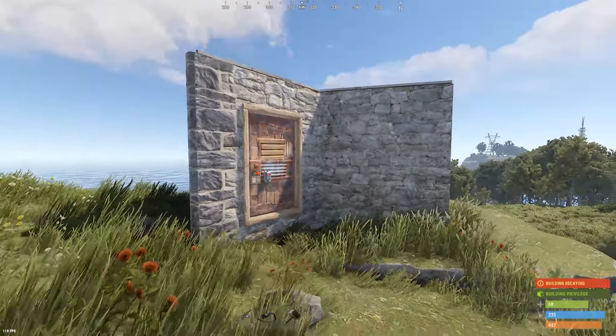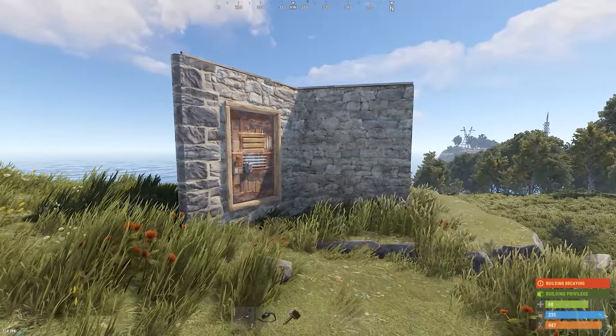As a general quality of life update for this game, I think this one is pretty amazing.